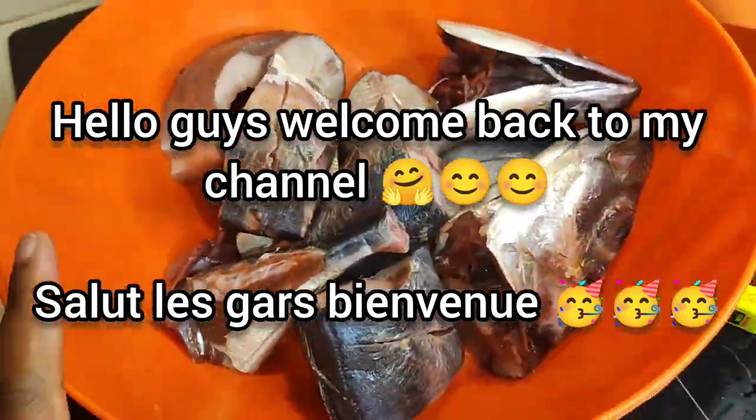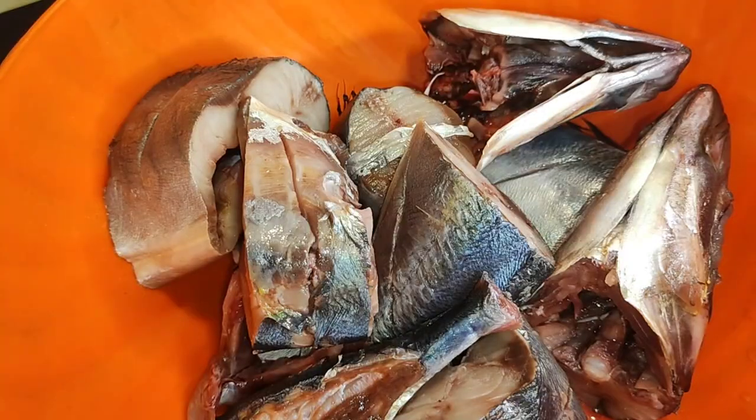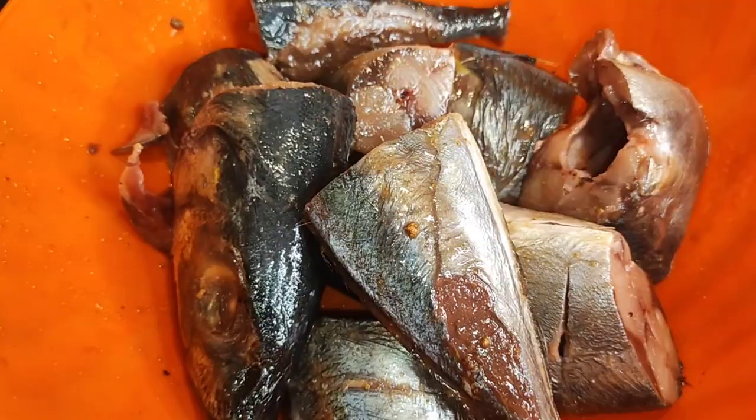Hello guys, welcome back, it's Machado. I hope you guys are doing fine. Today I'm going to do oven baked fish, and so this is a horse mackerel. I went ahead and added in a seasoning cube and some salt.